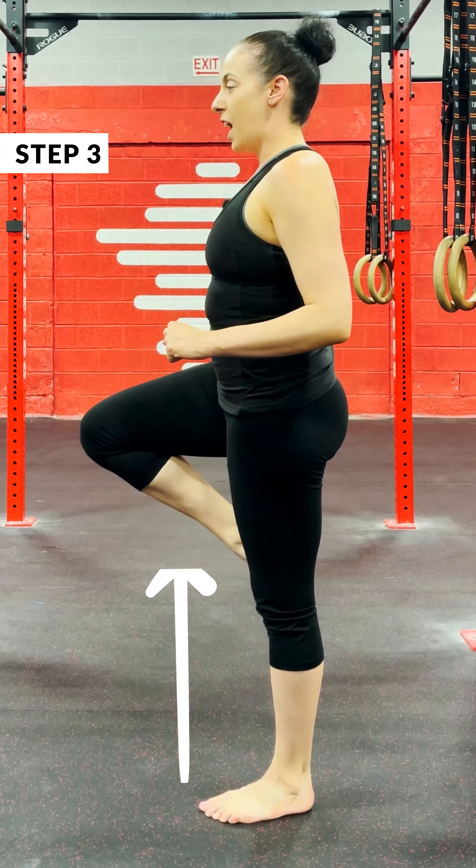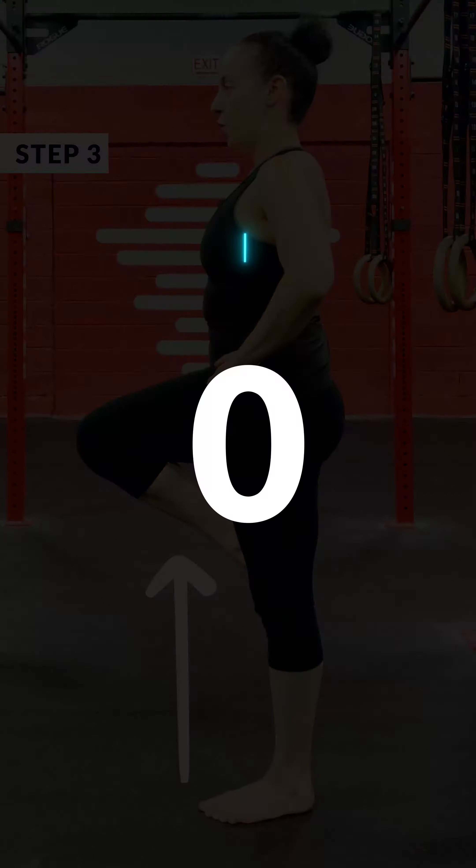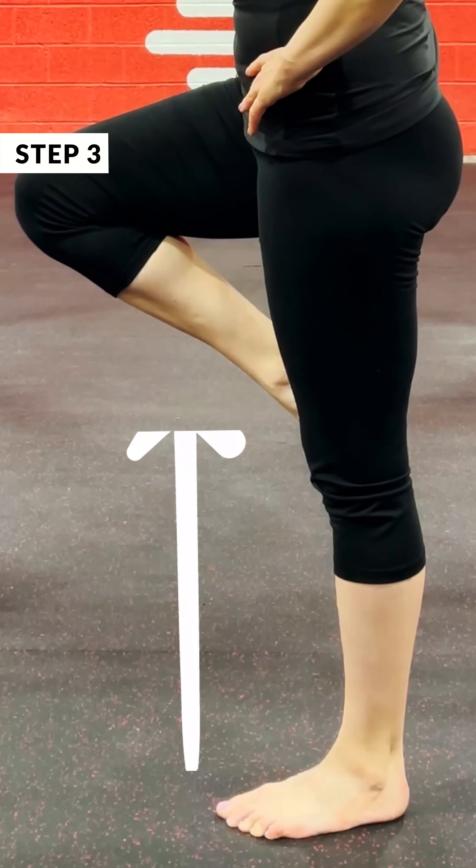Next up, we're going to do a single leg hold. Bottom leg straight, top leg up at your knee. Hold for 30 seconds on both sides.